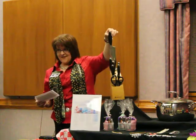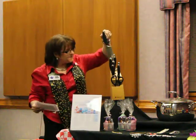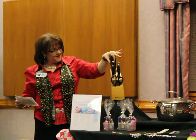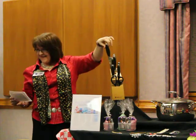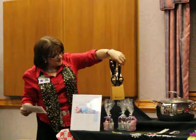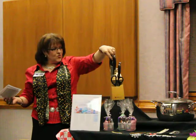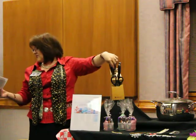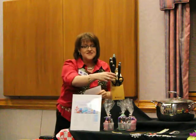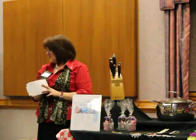It comes with a bread knife, a filleting knife, a serrated utility knife, and two straight-edged different-sized paring knives. And of course, with the ultimate Leatherman for Ladies kitchen tool.